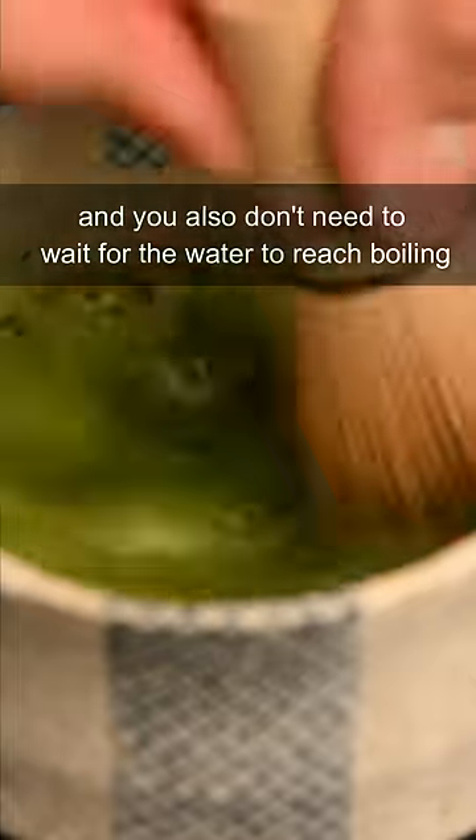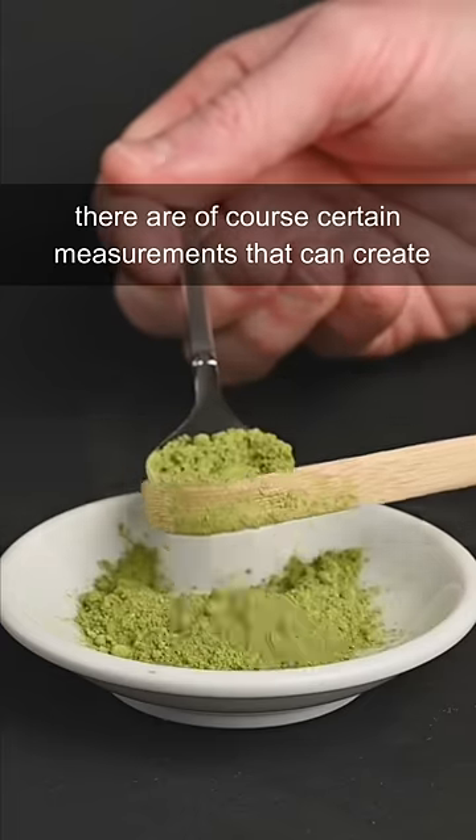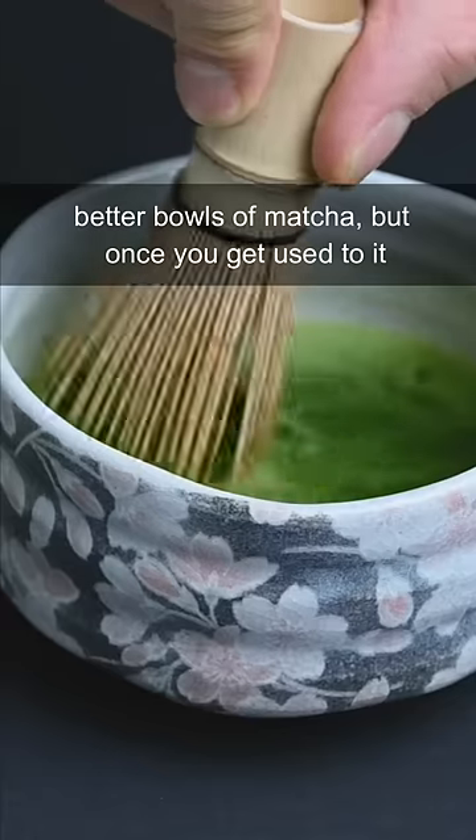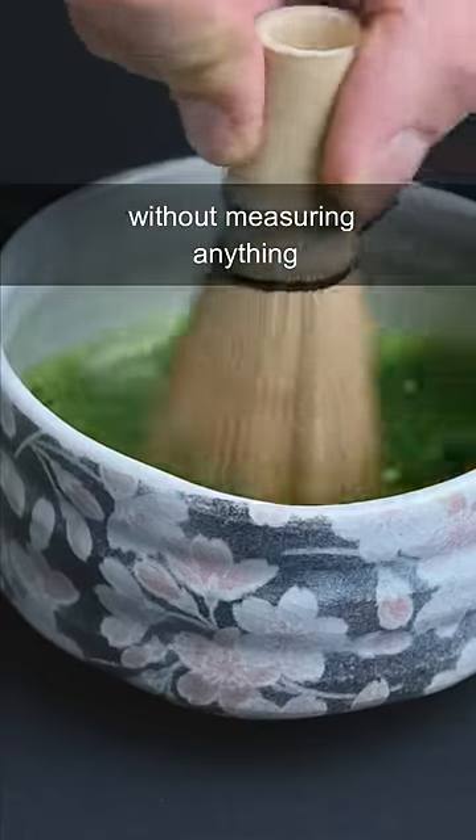You don't need to let it sit and brew, and you also don't need to wait for the water to reach boiling, because it doesn't need to be that hot to extract the flavor. There are, of course, certain measurements that can create better bowls of matcha, but once you get used to it, you will be able to prepare your matcha without measuring anything.